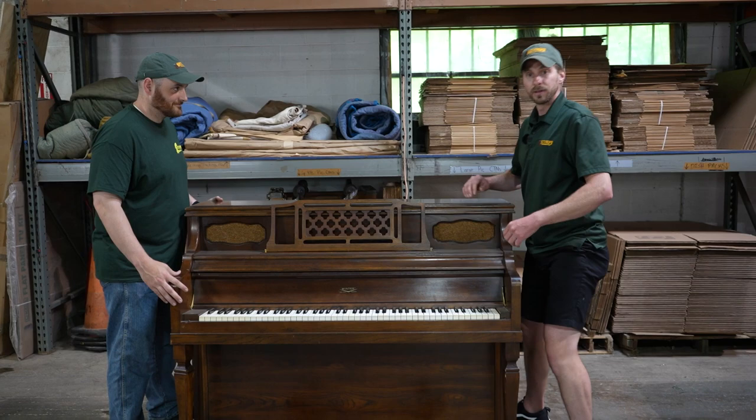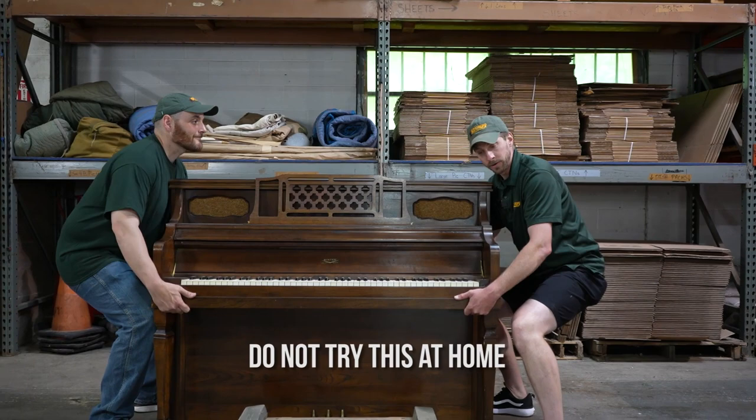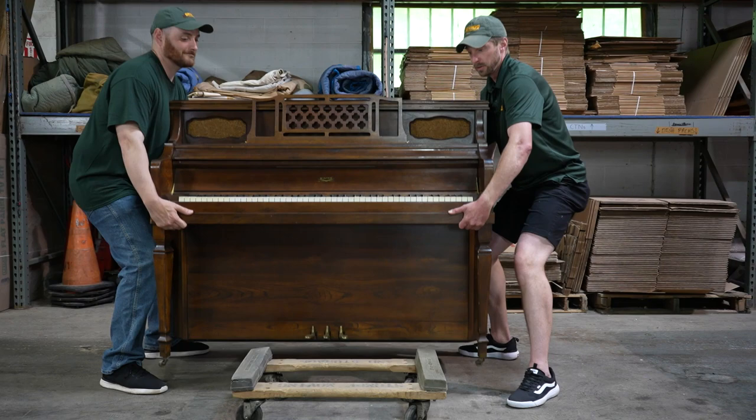My partner Mike and I are going to lift the piano onto the dolly. We're going to pad it after doing that because we want you to see how to lift properly. Normally we'd pad the piano first, but just so you can see exactly how this is done, we'll do it after. Placing your front hand underneath and your back hand on that handle, bend your legs — do not lift with your back, lift with your legs — up and over onto the dolly.